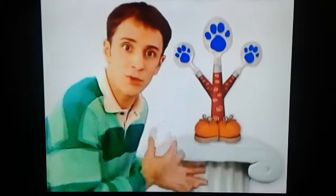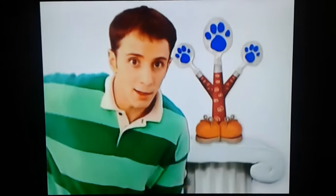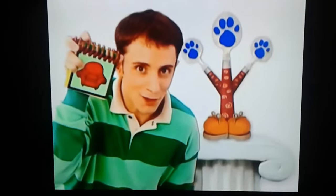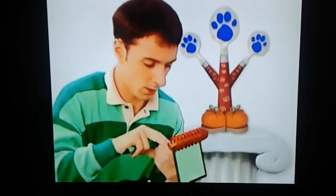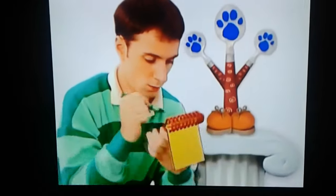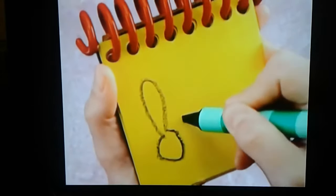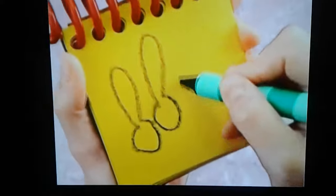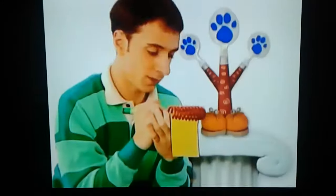These spoons are our third clue. We better write this down in our handy-dandy notebook. Okay, spoons. So, we draw a long line going up, down, and around. Then another one. And another. Spoons. There.